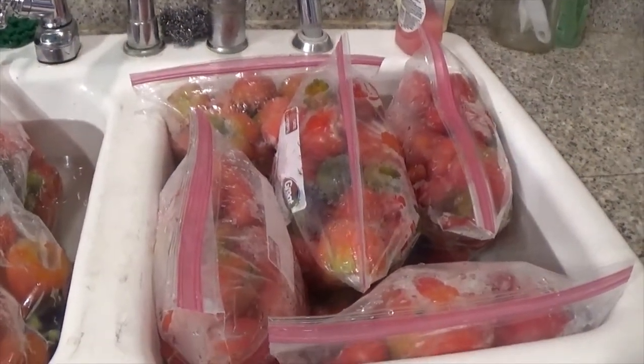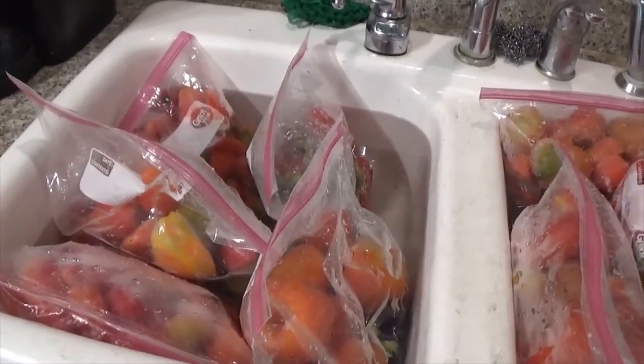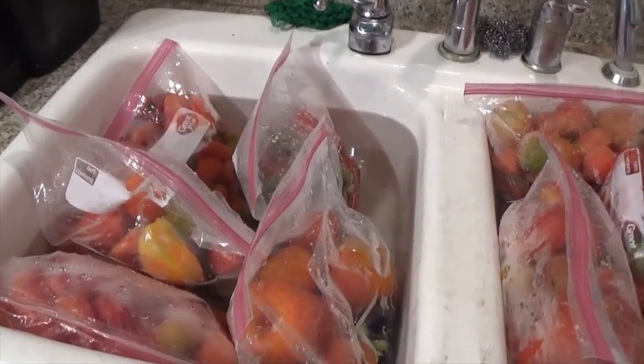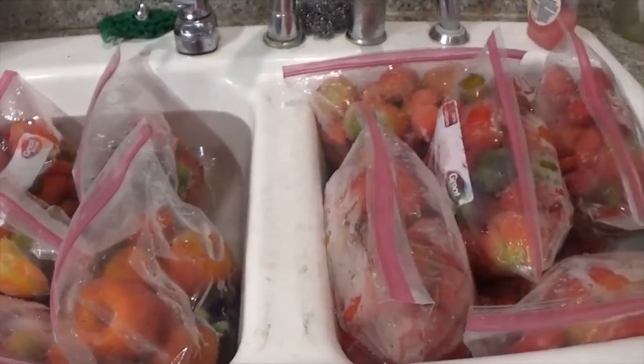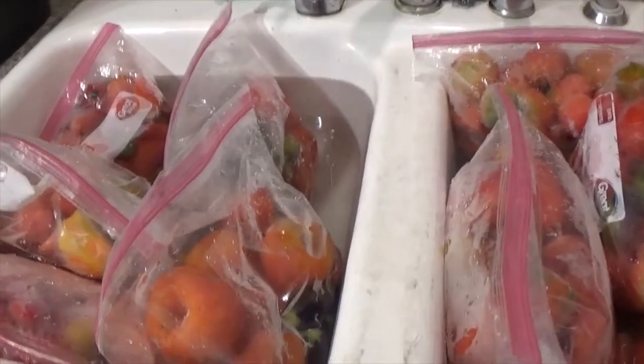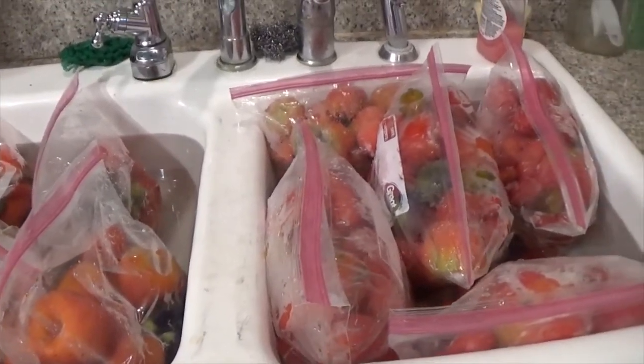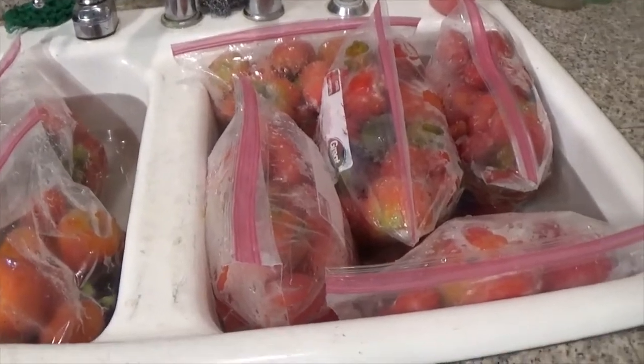Welcome back to Me Being Cheap. I have 10 one-gallon bags of tomatoes that are frozen and they are thawing in the kitchen sink in some warm water. I'm going to tell you the way that I do my tomatoes, and I think it's the easiest.